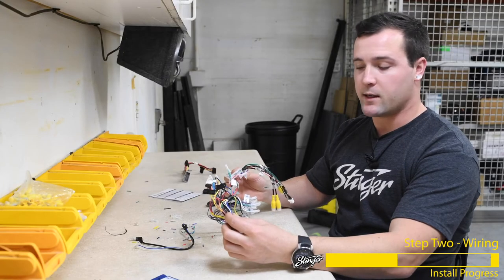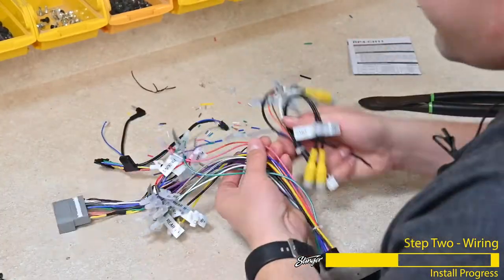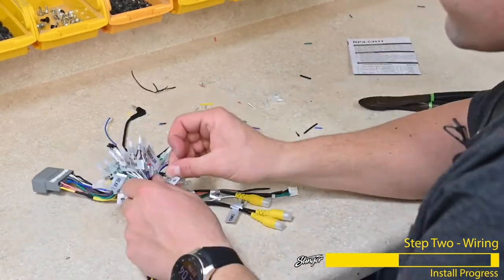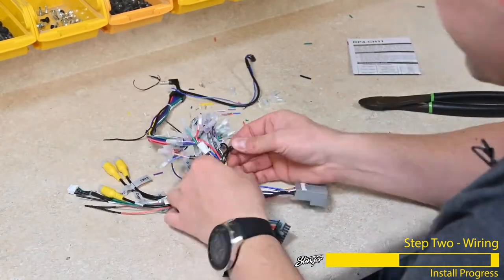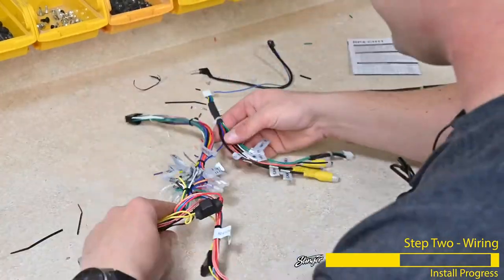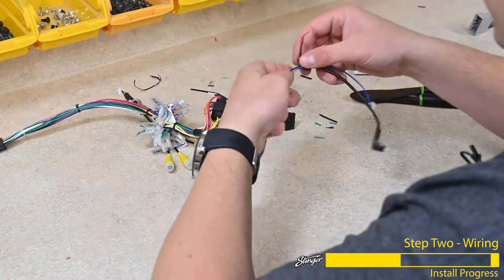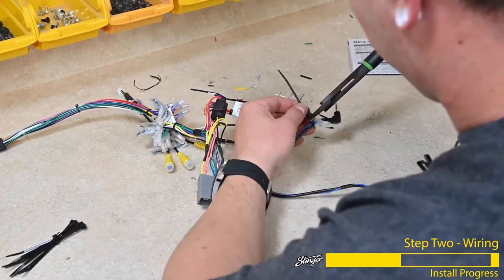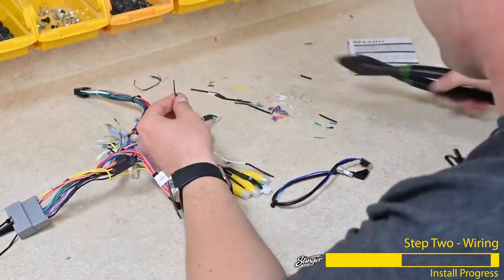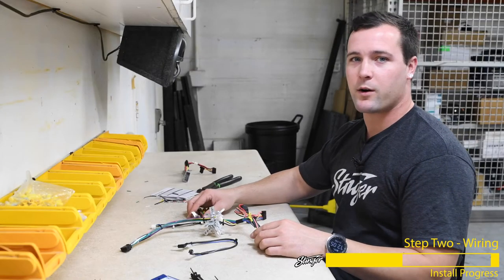Now that we have all of our wiring connected, I'm going to tidy up the harnessing with a few zip ties. And there we have it — all of our wire harnessing is complete.